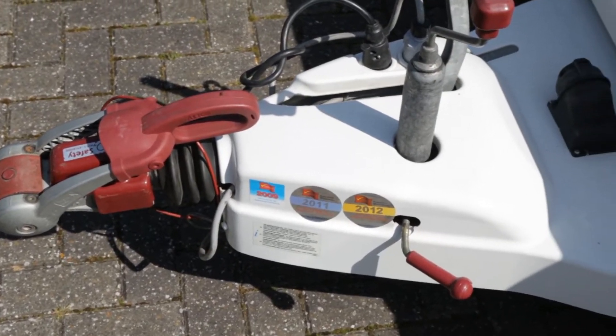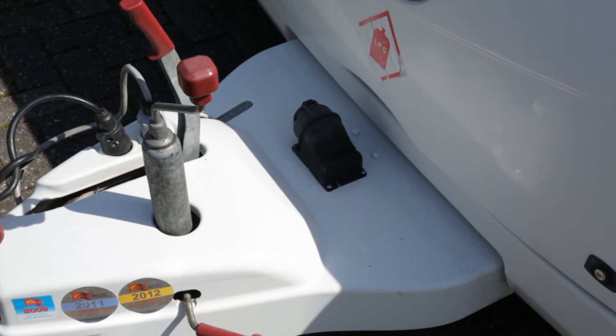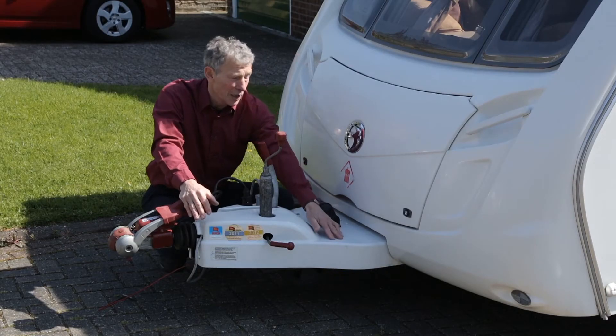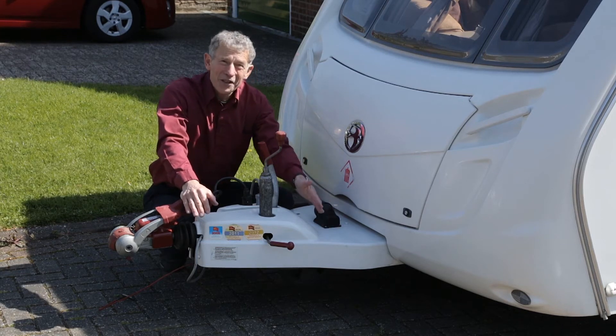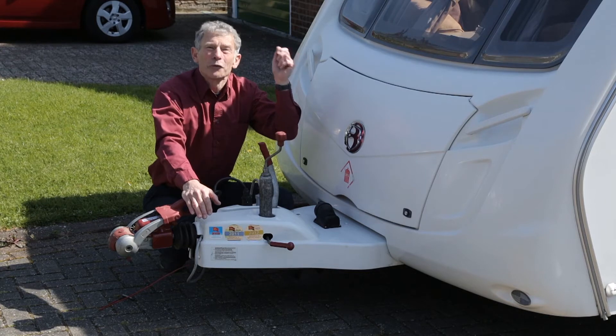What about the fairing? This one's a fragile one because Swift weren't building it so you could stand on it until perhaps the last two or three years. So you won't be able to stand on this one like you can the latest ones to clean those flies from above the window.